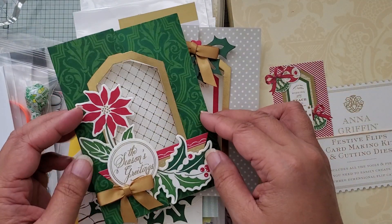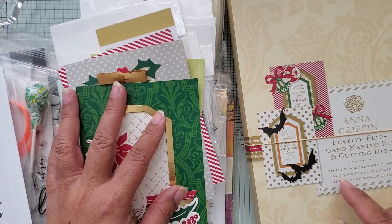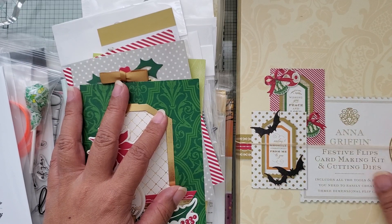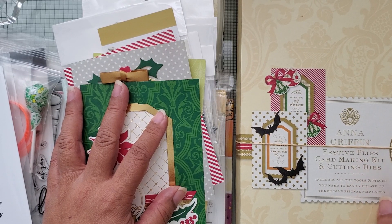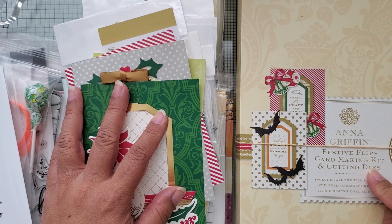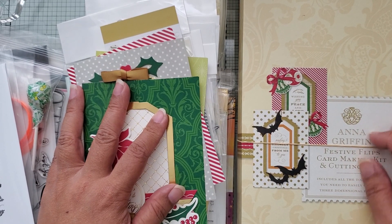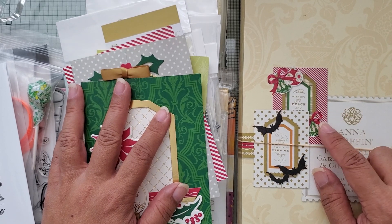Here are some of the cards I put together from the card kit. This is an Anna Griffin card kit — specifically the Best of Flips card-making kit and cutting dies. I think this was a gift from one of my crafty friends, Paula. I used to buy these a lot, but I've stopped buying her stuff since then as I've spent my money elsewhere.